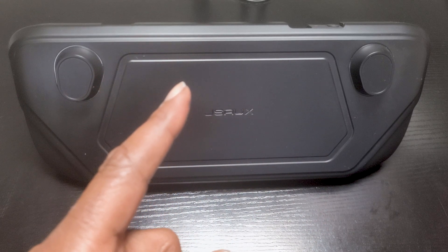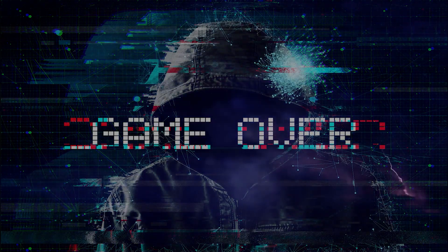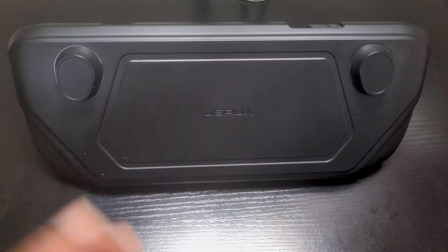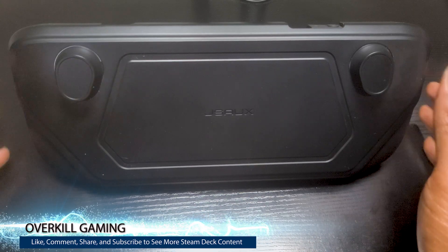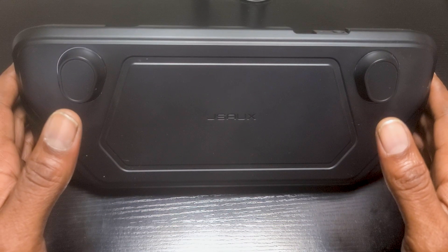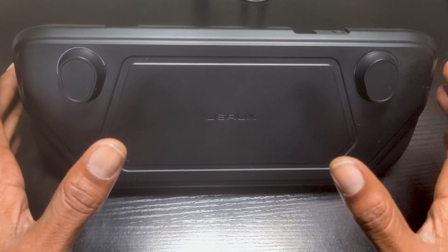This is my new favorite case for the Steam Deck. What's up guys and welcome back to Overkill Gaming, your home for high-end gaming whether it's PC, PS5, or handheld — we got you covered. Today we're going to be taking a look at the JSOX Mod Case, which in my opinion is one of the best cases you can buy for the Steam Deck.